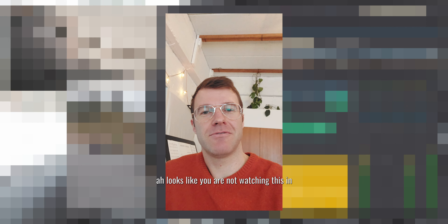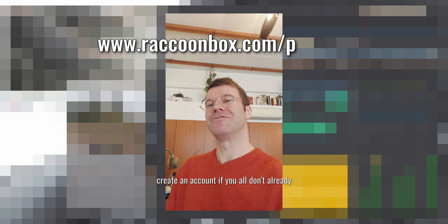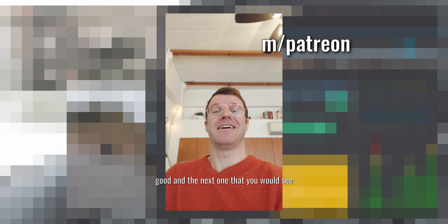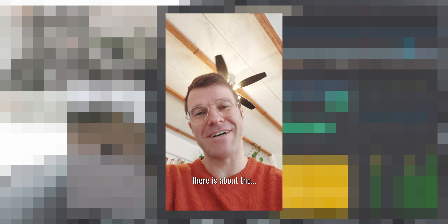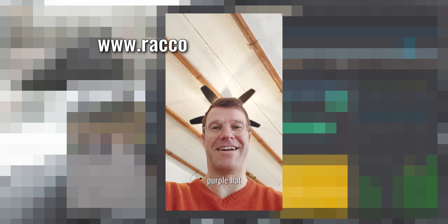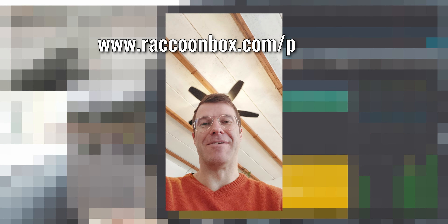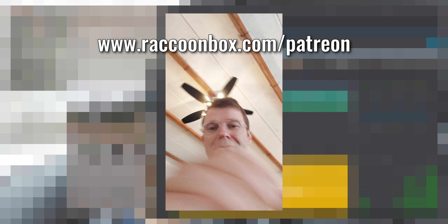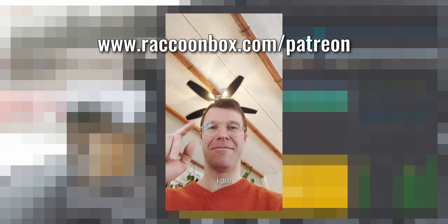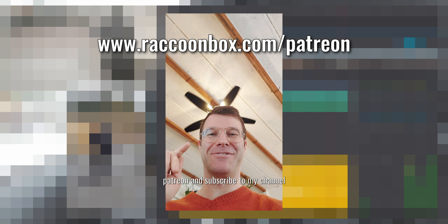Looks like you are not watching this on Patreon, so I kindly ask you to go to Patreon, create an account if you don't already have one, and support my material — because the material is actually pretty good. The next thing you would see there is about — look at me — I am a propeller head. I am ordering you to go to Patreon and subscribe to my channel.